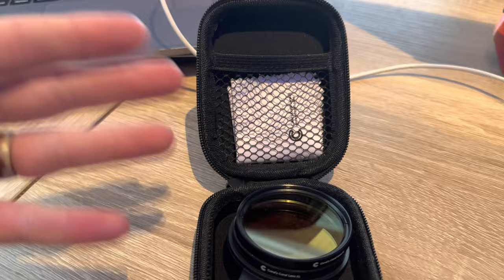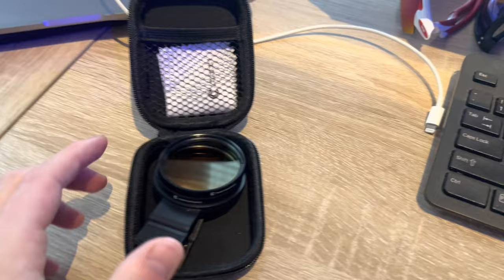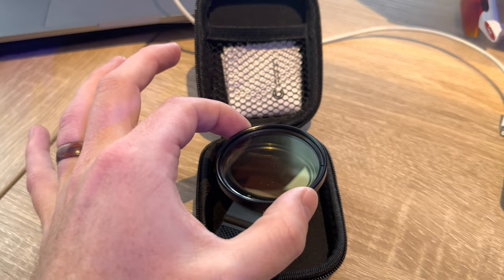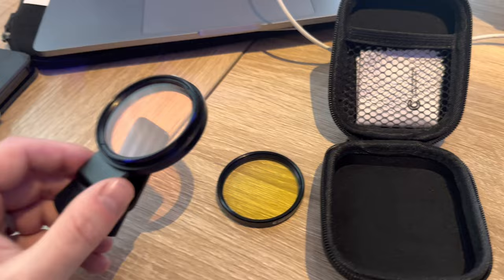First thing you'll notice is they actually give you a microfiber cloth to keep your lenses looking really good, not to mention the case which protects it from scratches and damage when you're not using it. In addition to that, they send you two lenses to use, which you can either stack together for twice the filtering power, or just use one for the proper filter based on what lighting you're using.